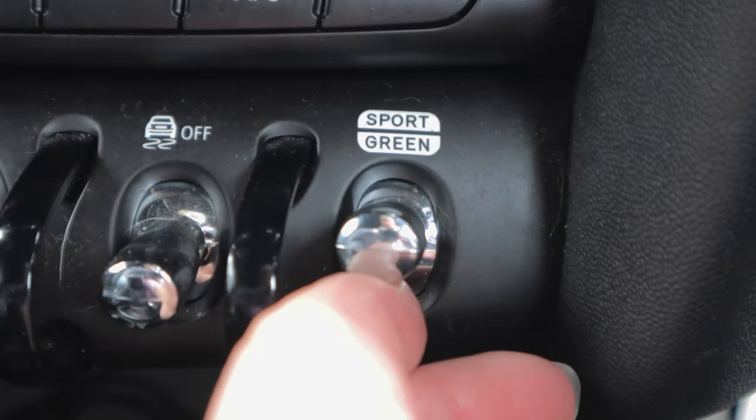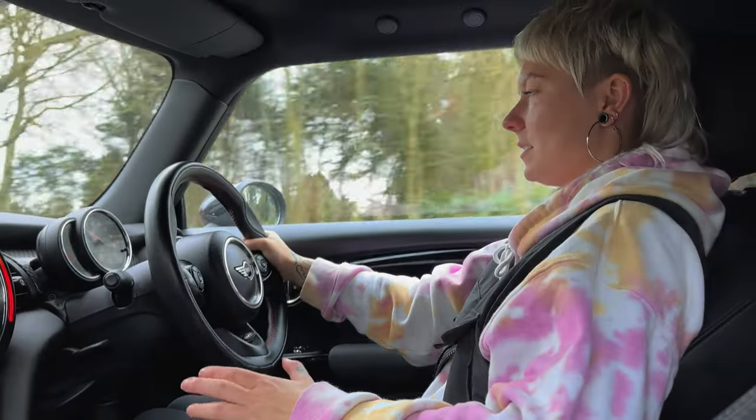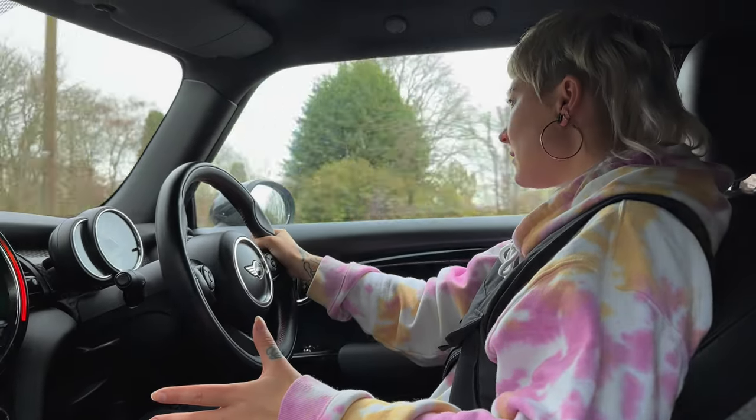I'm going to flick it into Sport mode. You notice straight away it gets a lot stiffer and the steering's gone a lot stiffer too. And I heard the sound of the car change as well. Oh my god, she does make some noise. With this car and the seating position — you're quite low — you feel like you're at one with the car. I imagine throwing this around a track day or something like that would be absolute heaven. The steering feels like it'd just be mega around a track — just so responsive. It just goes exactly where you want it to. Love it. It sounds absolutely mint.